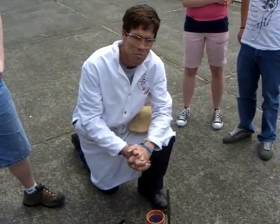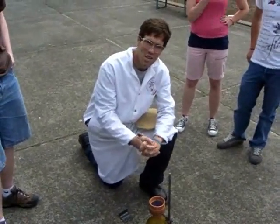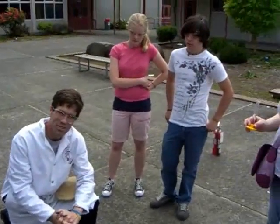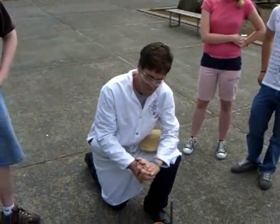This is Barlow High School, May 25th, 2007. Friday afternoon, school's out. We're here in the courtyard with some chemistry enthusiasts.